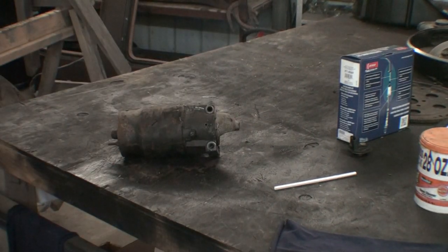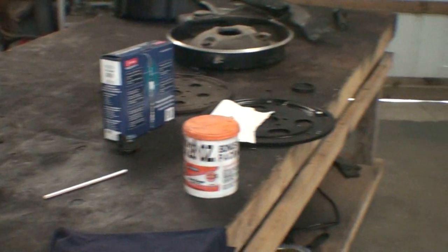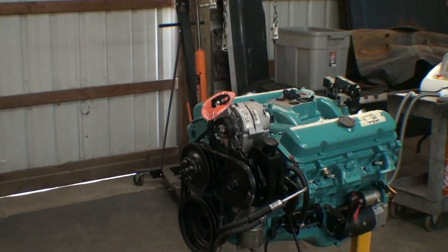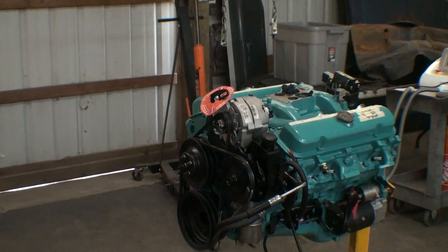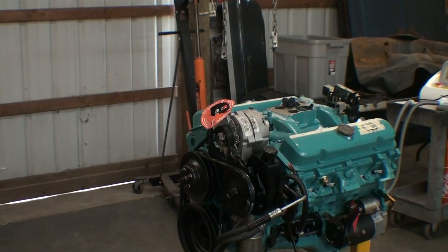Anyway, I'm gonna turn this off and talk about the distributor. They're one of the biggest problems with rebuilding an engine — not the biggest, but people make mistakes. So I'm just gonna go over it. I might mumble, I might make a few word mistakes, so just listen closely.